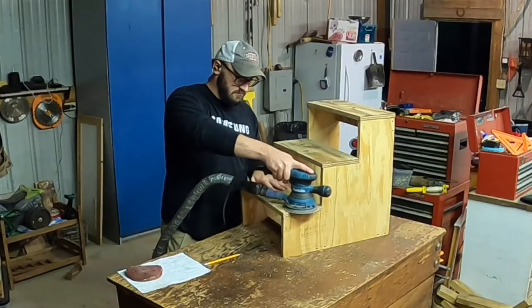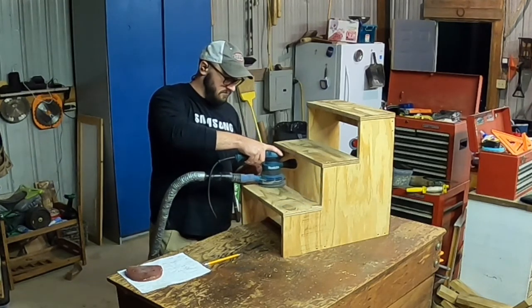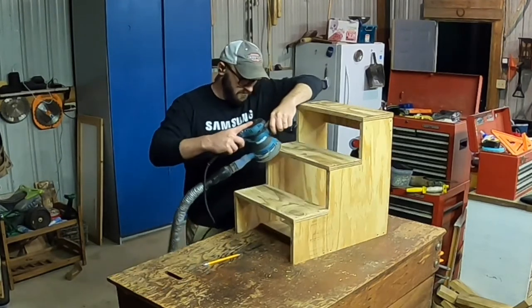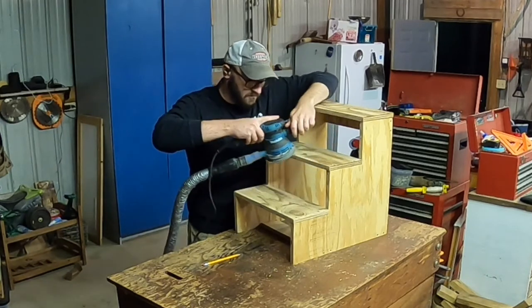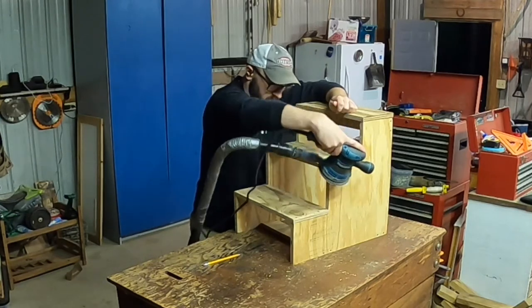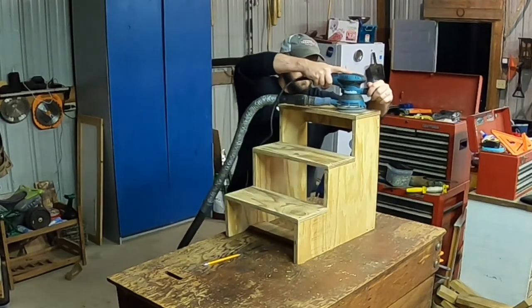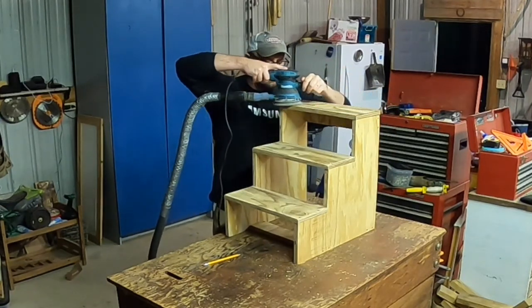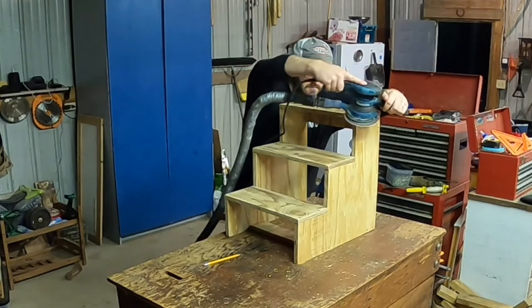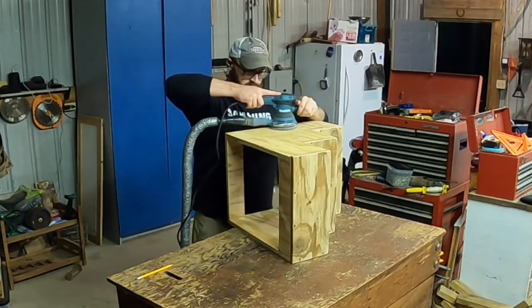When it comes to sanding, make sure you take the time, go slow, and start out on a really aggressive grit and then make your way up to whatever your desired finishing grit is. I'm starting out with 60 grit, sanding the whole outside of the assembly. Then once I get all that done — it does go quicker — go to 80, go to 120, go to 220 from there, whatever increments of sandpaper you have. It just makes the whole thing finish up a little bit nicer. This might also be the most tedious process that anyone can do, but put your headphones in and have a good time.